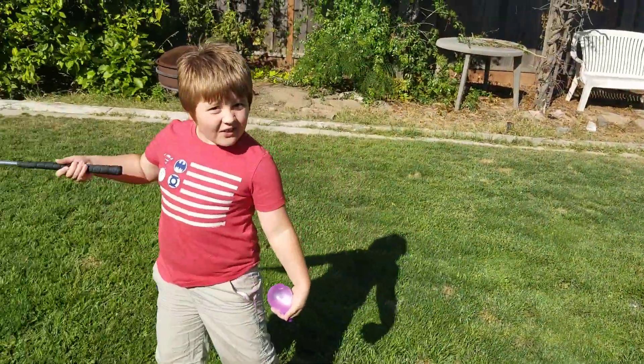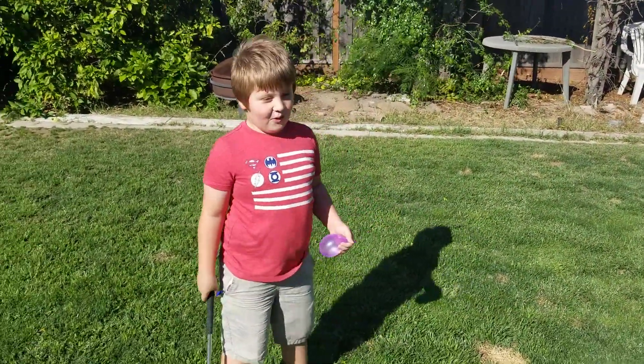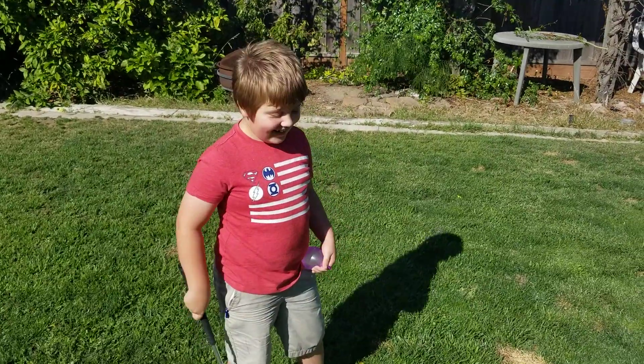I invented a new game. What's it called? It's called Water Balloon Golf. Are you kidding? No.